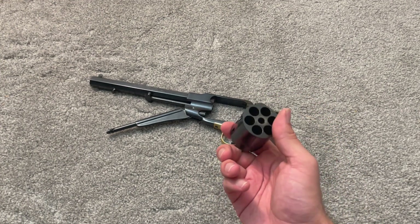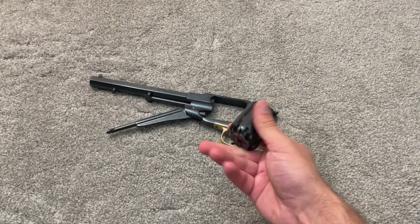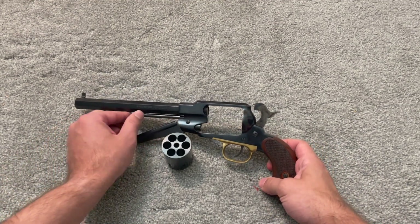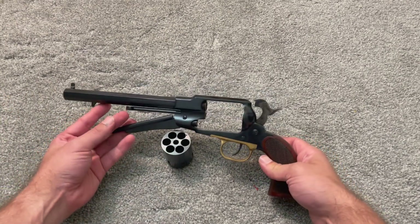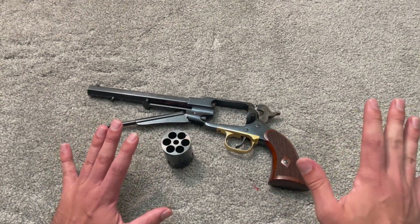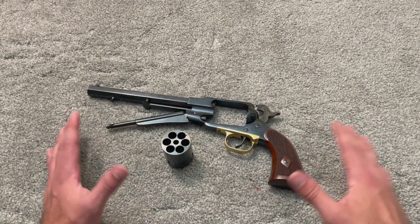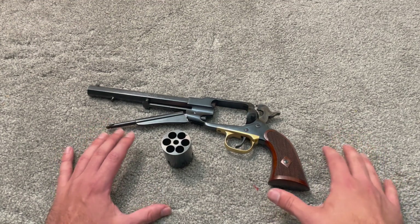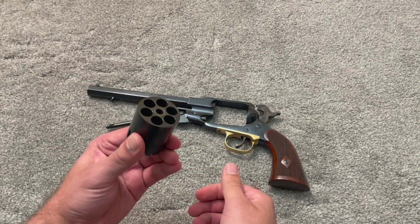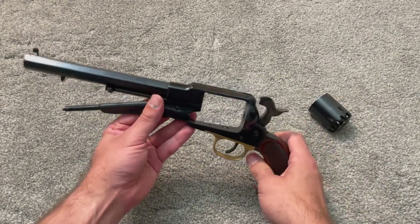The cylinder is second only to the frame in terms of complexity and the number of operations it takes to make. Then you have to get it fitted to your specific gun. People think that just because Eli Whitney invented interchangeable parts, and Colt did interchangeable parts, that manufacturing was as we think of it today — you hit a button on a machine, set up a fixture, and make a thousand or a million identical parts. That's not the way it worked. The way Eli Whitney accomplished interchangeable parts was pretty much just having a bunch of jigs and then hand-fitting the parts into those jigs. You didn't put a part in a machine and get a perfectly replicated part every single time. Cylinders still had to be hand-fitted into individual guns.